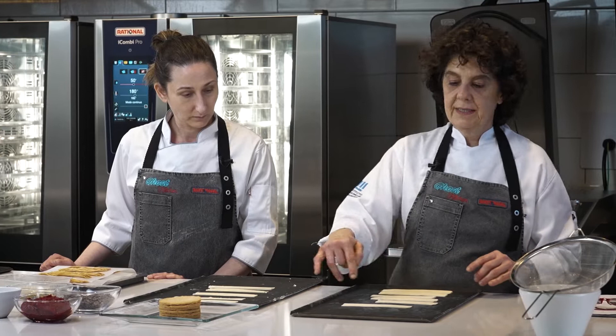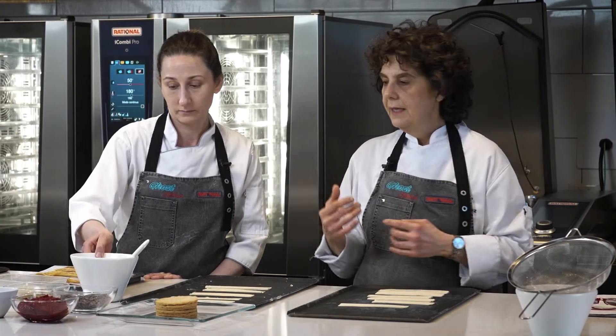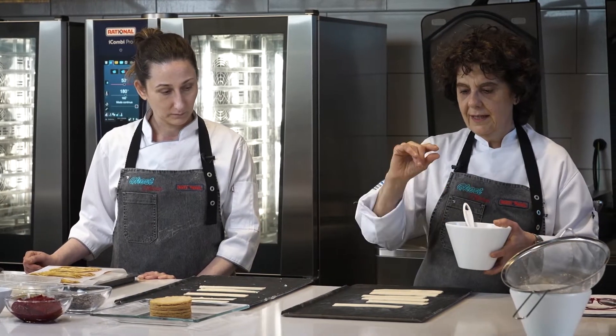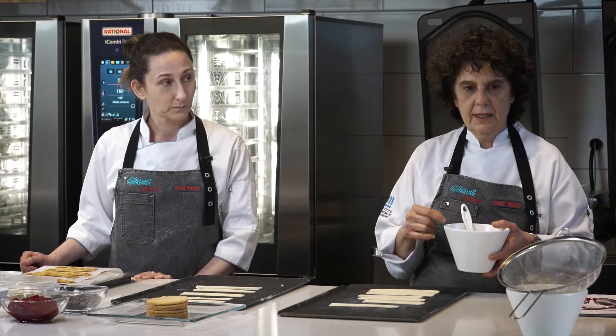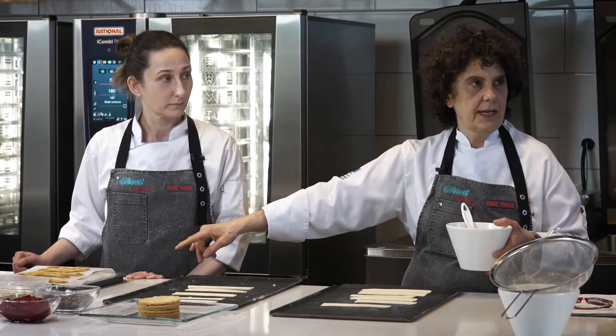Lo que vamos a hacer es pintarlo con yema y llevarlo a hornear. A los 10 minutos que comenzó a hornear y que desarrolló el hojaldre, lo vamos a espolvorear con azúcar orgánica para que se caramelice y les quede este efecto.